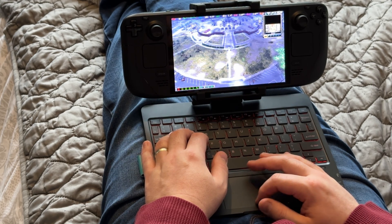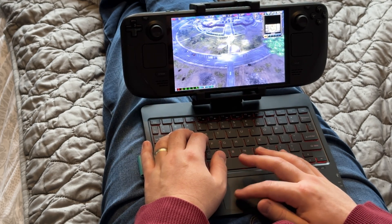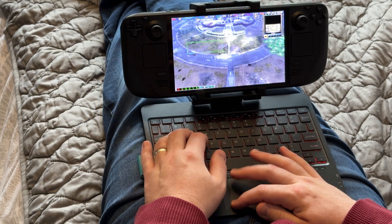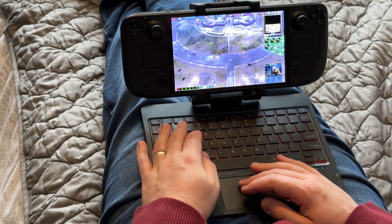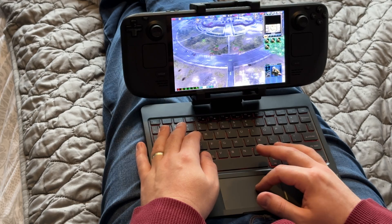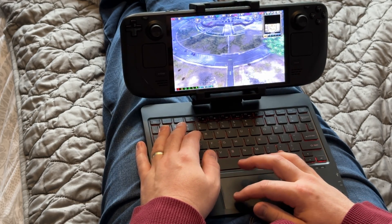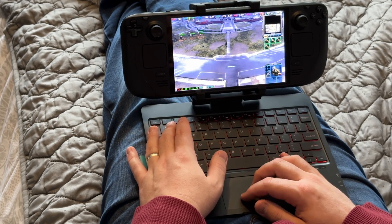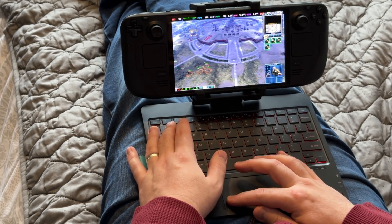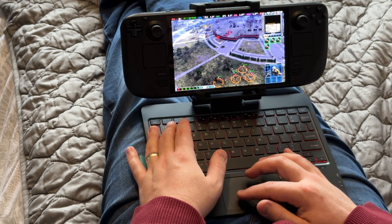Hey Deckers, today I want to talk to you about Decktop, and a huge thanks to Deadeye VR for sponsoring this video so you can check this out ad free and for providing the Decktop for us to test out. This is essentially a keyboard with a built-in stand or dock for the deck, so that you can have it close to you as well as having a full-fledged quality keyboard and a mouse with trackpad.